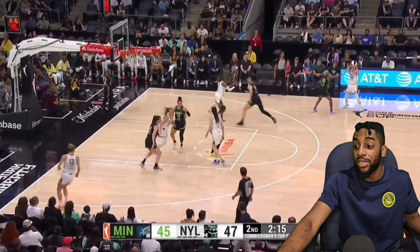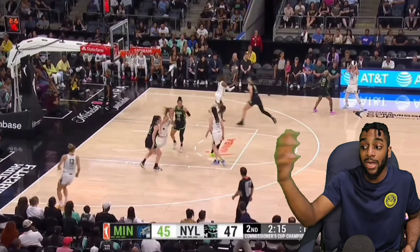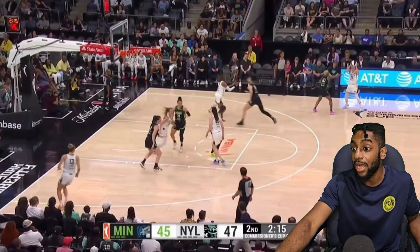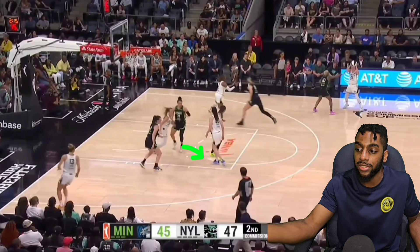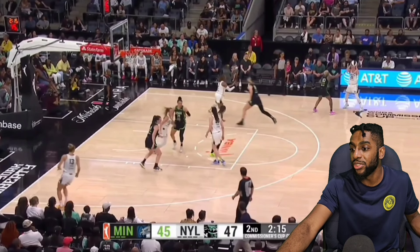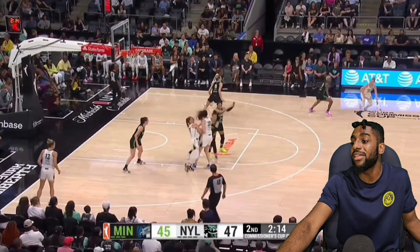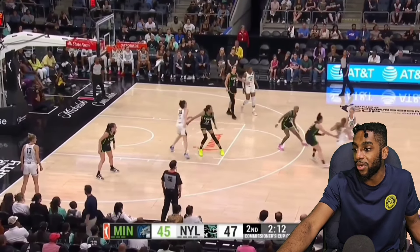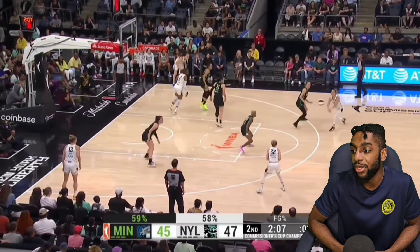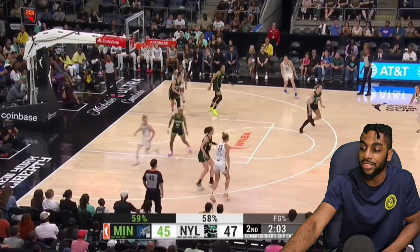McBride is just getting bodied everywhere. There's no purpose in Sab's movements right now. As a defender, if you want to be physical with the cutter, I'm eyeing the ball handler. McBride sees a screen coming, so I'm shoving McBride right into the screen and going backdoor for a layup. But instead we're just fighting with Kayla, running with no purpose. We run into Stewie and basically set a screen on ourselves just to catch the ball near the half-court line. Shot clock's winding down and no one on the floor is really creating their shot.